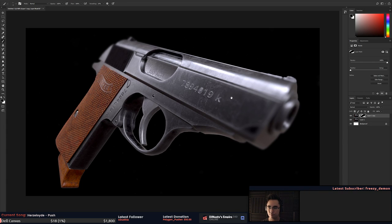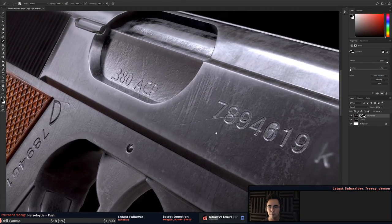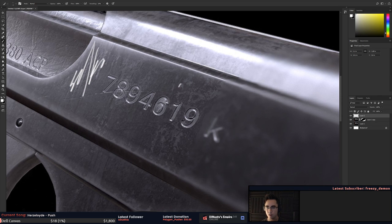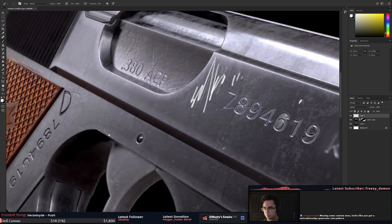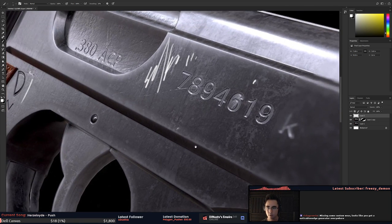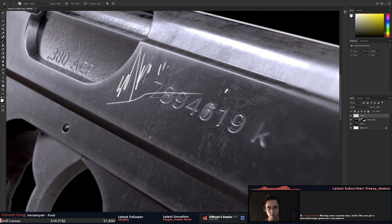I would be really careful about this type of normal information. This stuff here — be careful with it. You probably want to leave it to scratches like this one and then leave the rest to your roughness map.